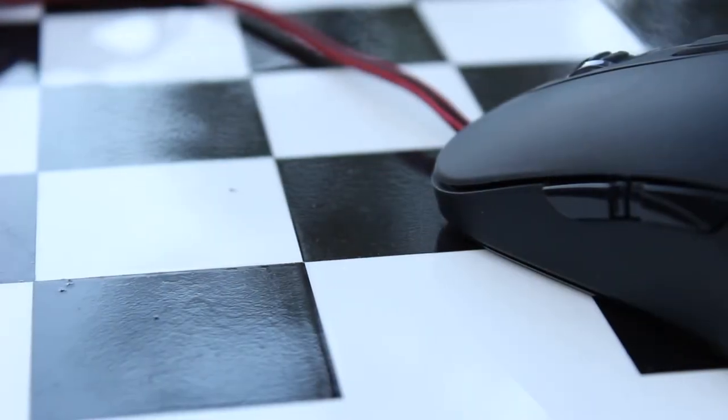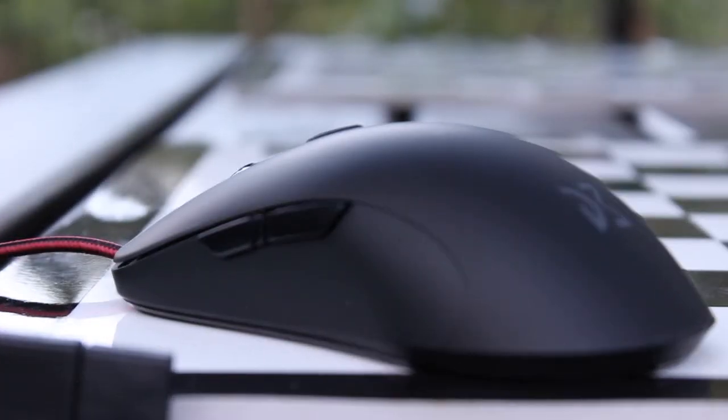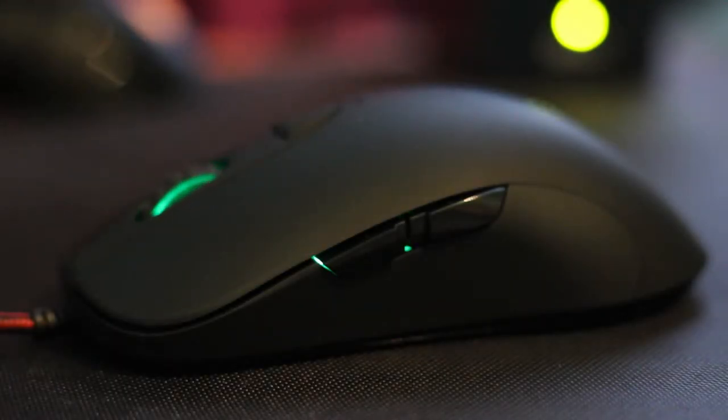On the left side, the mouse features two buttons with forward and back functions for the browser or Windows applications. The buttons have a glossy texture and are raised above the body of the mouse, making them very easy to find and distinguish. The glossy surface is in contrast with the matte finish of the mouse.